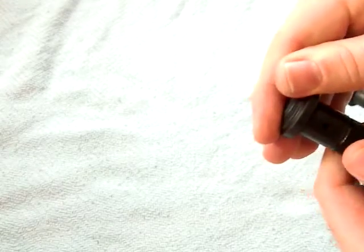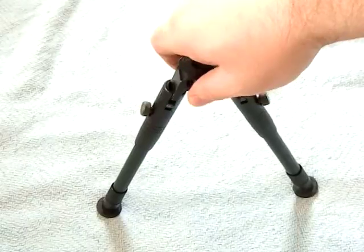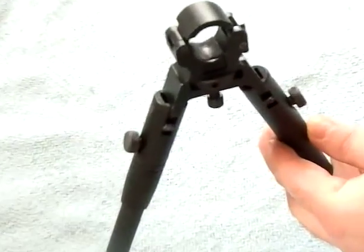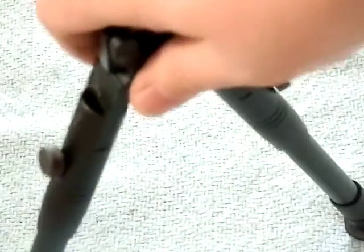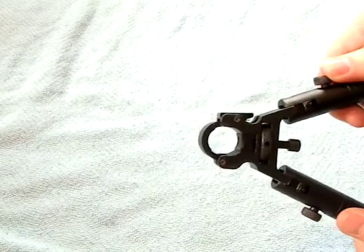You can put it partway just like the UTG, but I tend to keep it only in the fully extended configuration because that's the most stable. When you have this clamped down on the gun — hopefully you can see this zoomed in — there is just a little bit of wiggle in that joint. That joint wiggles quite a bit, so if you're using this at the range for precision shooting, it's not going to cut it. Versus the UTG tactical spring-loaded one, that thing is rock solid.